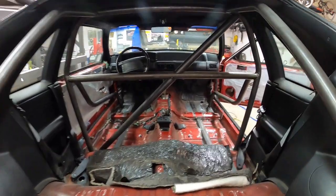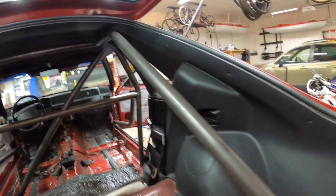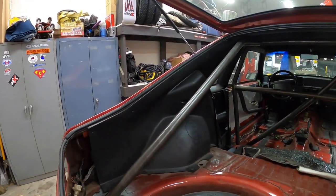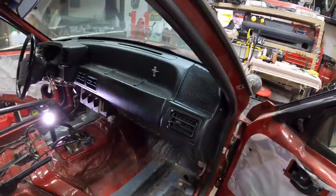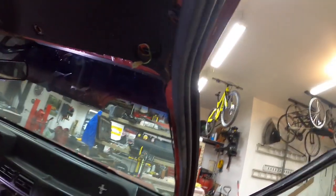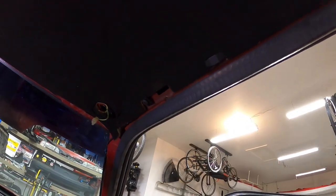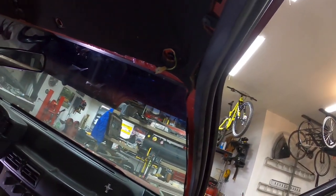So the next step is getting all the headliner out and getting these sail panels out of here - basically getting the interior gutted even more. For those of you that might be going through the same thing, you have to take everything off the headliner, take the trim pieces that run just above the door. They just kind of snap into place with a pressure-fit clip.